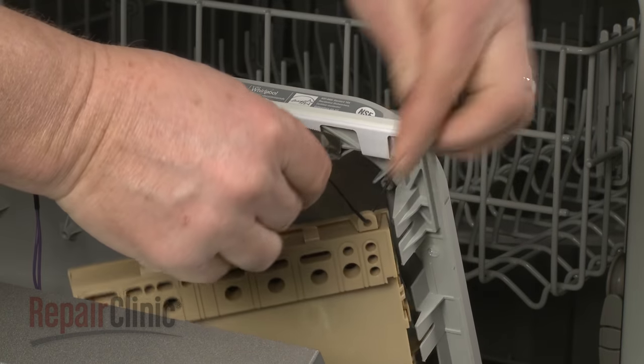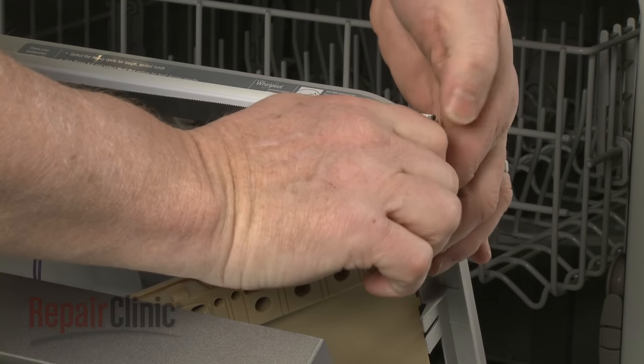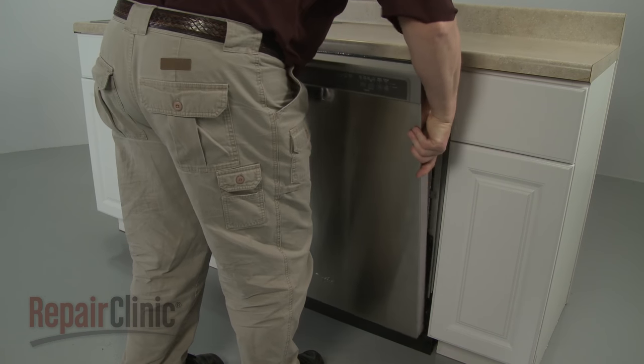To reduce strain on the control board wires, use a wire tie to secure the housing to the inner door panel. Lift off the outer door panel and set it aside.